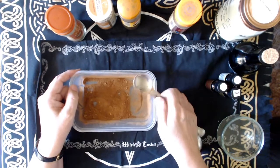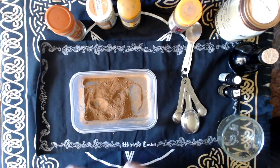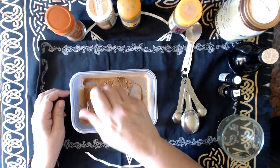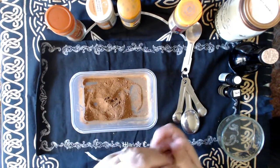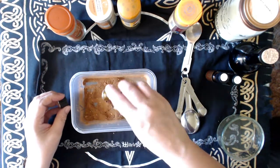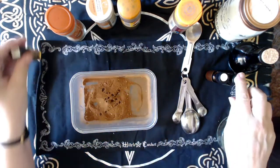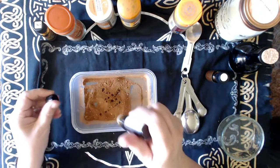Then the recipe says to add a few drops of clove, nutmeg, and cinnamon oils. So a few drops of clove, a few drops of nutmeg — not measuring, just dolloping in — and a few drops of cinnamon.